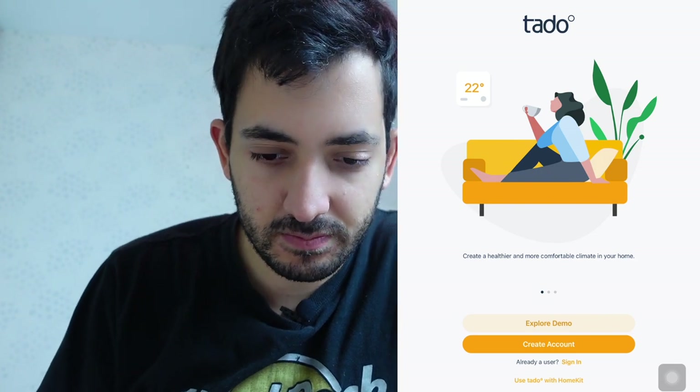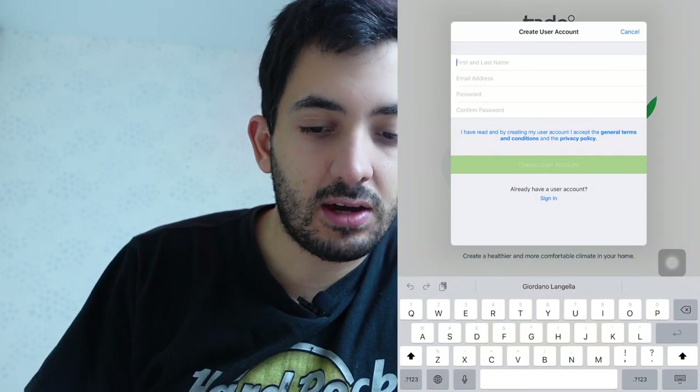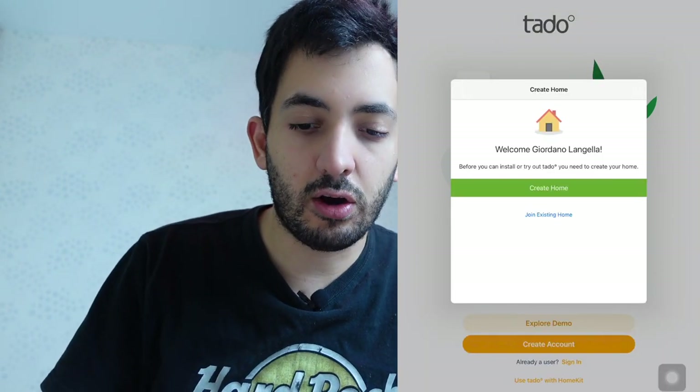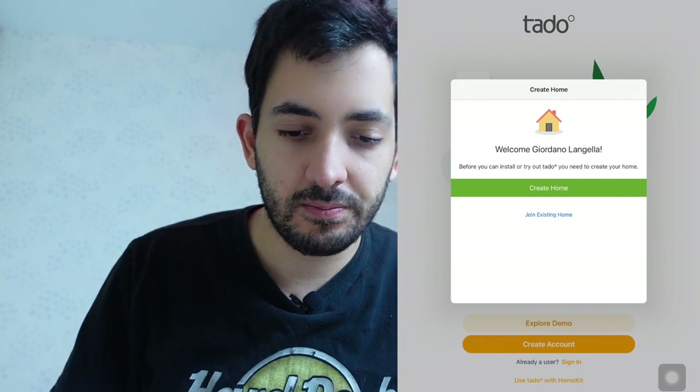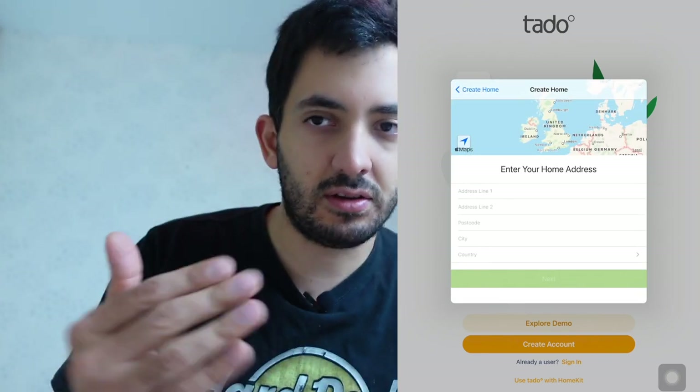I went upstairs and connected the bridge to the internet and to the power. I'm here downstairs now and I'm ready to go. I've downloaded the Tado app. The first thing to do is create an account — I'm just going to put my personal details in now. We get a welcome screen and we can create a home, so let's tap 'Create Home.' You can enter your address at this point, so I'm going to do this now off camera.